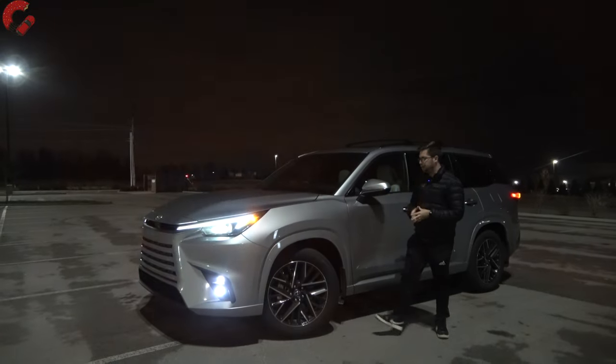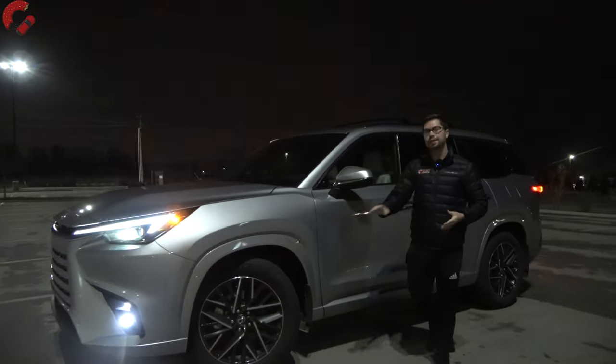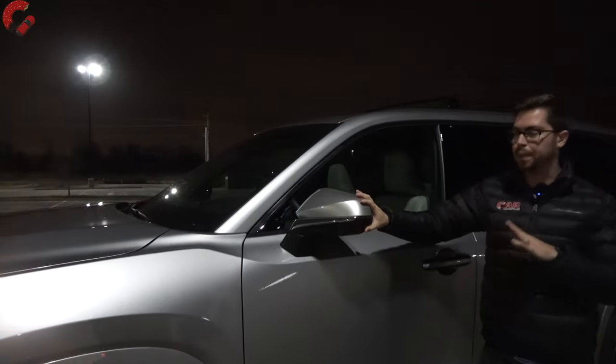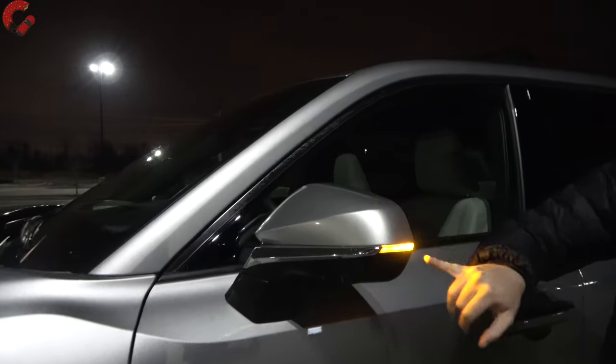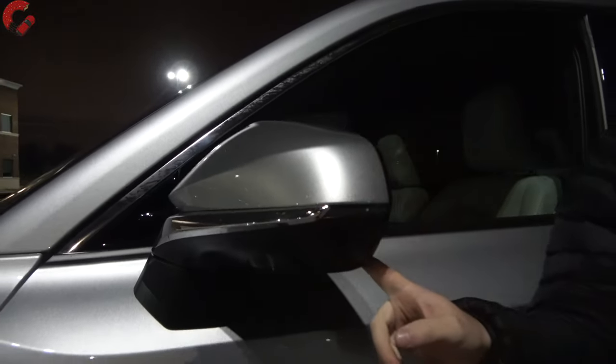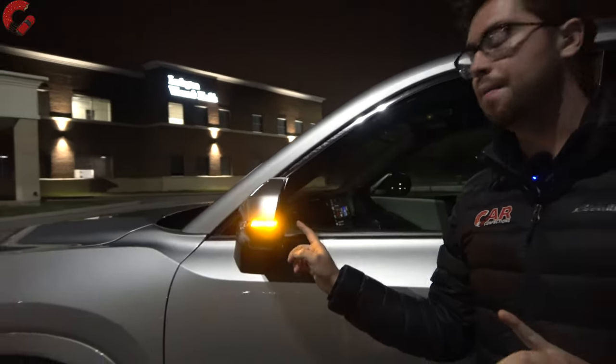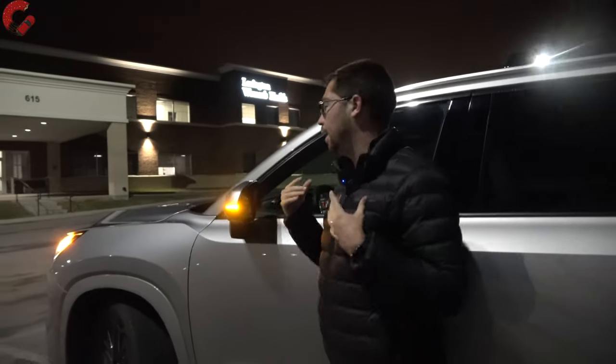A nice feature on this TX model is that as soon as you put your turn signal on or turn the steering wheel, it's going to illuminate the cornering light to help give you better visibility as you go down roads. Moving on to the side area, we have 20-inch alloy wheels on this TX 350 Luxury model. Our mirrors are power folding, they also have blind spot monitoring, a turn signal indicator, and auto dimming on the driver's side — a very important feature on a luxury vehicle.